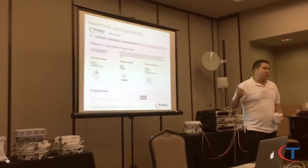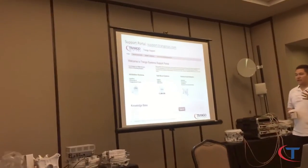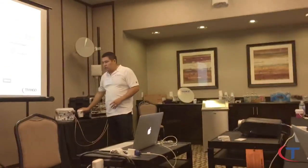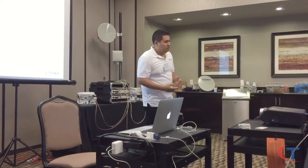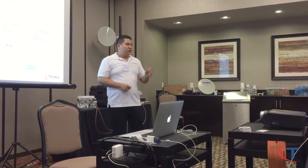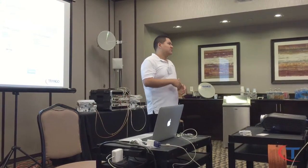The Triangle support portal at support.triangleassist.com has everything for each radio: software, firmware upgrades, how-to guides, SNMP MIBs — any question you have will be answered there. You can also open a ticket. You do need to register with your email address to get a user account. Your account will have a history of all your interactions, and you can do follow-ups — for example, if you think a problem isn't really fixed, you can reopen the ticket.